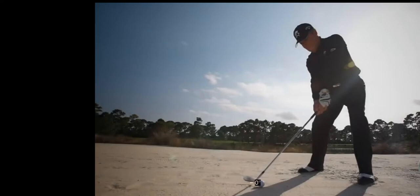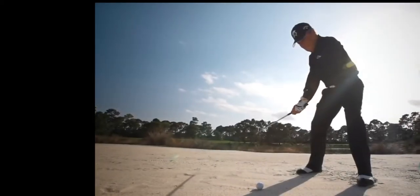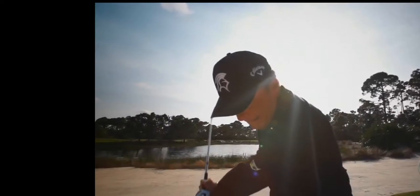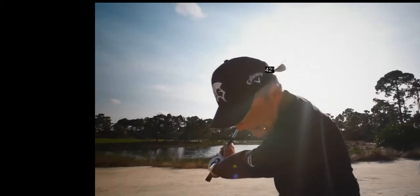The first thing you'll notice is he's definitely allowing the face to sit open here to get some loft on the club. Now as he goes to swing back, you can see he's getting an abrupt hinge on the wrist — that's something he talked a lot about in the bunker, how important that is. You can also see that he's choked up on the club by an inch or two, and he's allowing the face to just stay open, if not roll open a little bit, during the backswing.